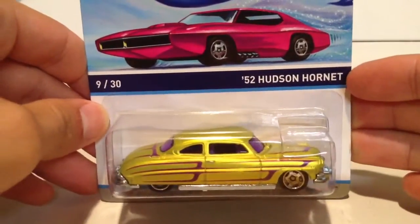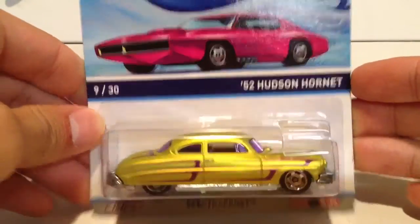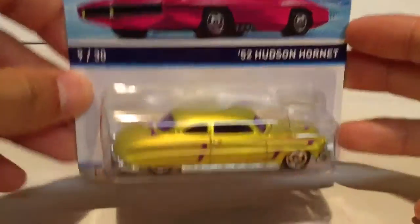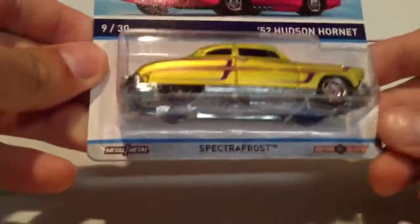Hey YouTube, it's me Julian, and today I have the '52 Hudson Hornet from Hot Wheels Cool Classic Series. The line, whatever you want to call it. Let's open this up.